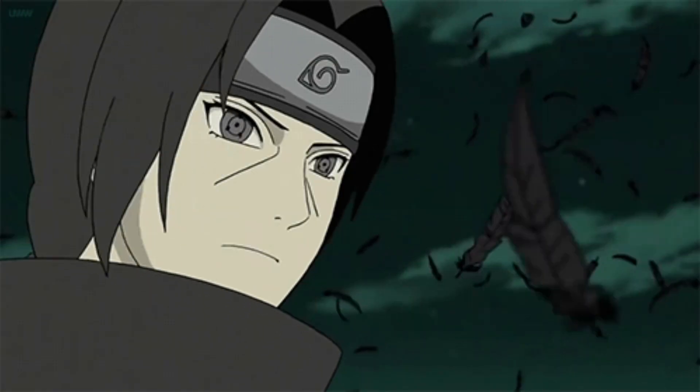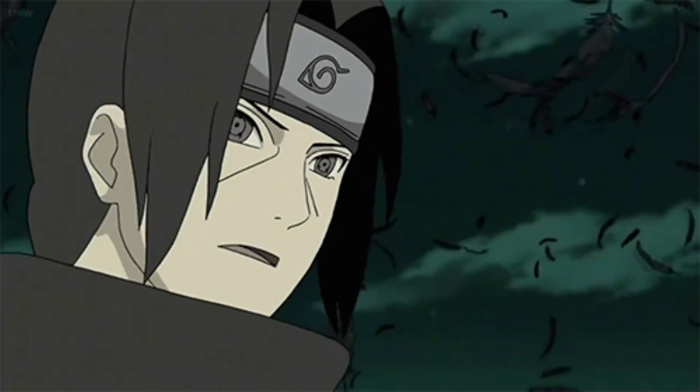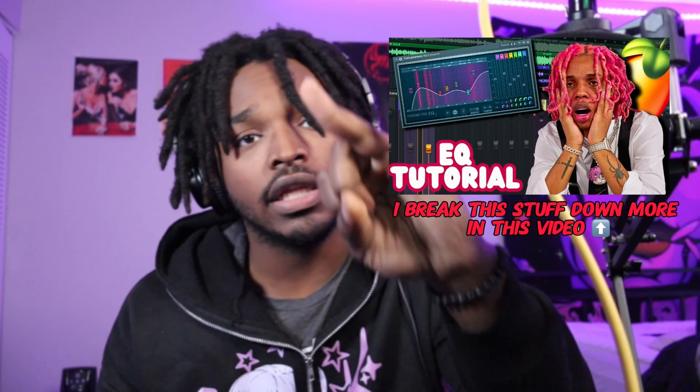Let me give y'all a quick rundown on what Sound Goodizer is. Sound Goodizer is essentially a compressor that enhances your vocals. It enhances your vocals by adding warmth and clarity, adds a presence — it makes the vocal stand out and defines it. It can help make your vocals sit well inside of your mixes.